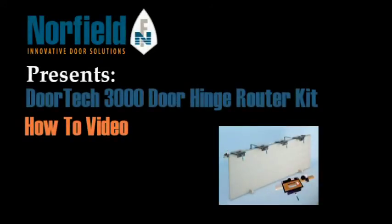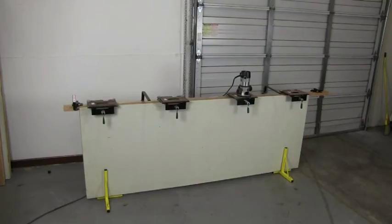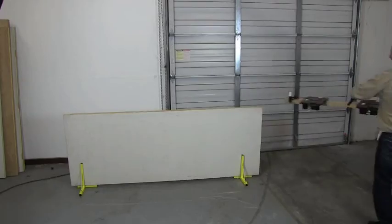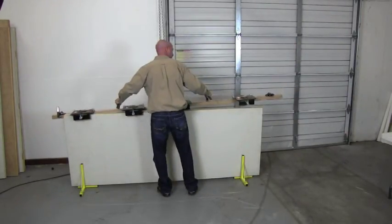Norfield LLC is proud to introduce the DoorTech 3000, a door hinge router kit. The DoorTech 3000 system lets you mortise door hinges quickly with dependable accuracy. The strong yet lightweight unit attaches to the door without marring.